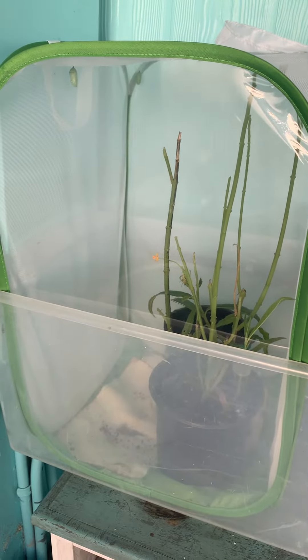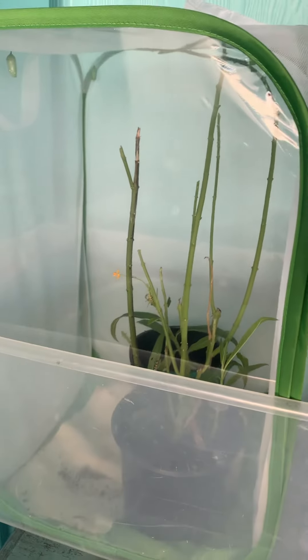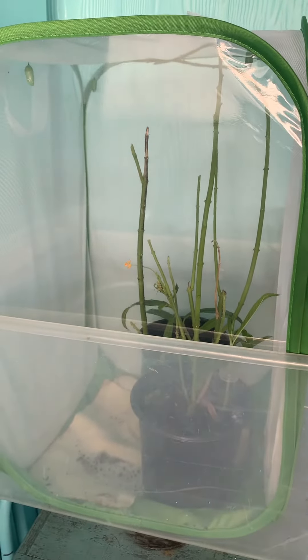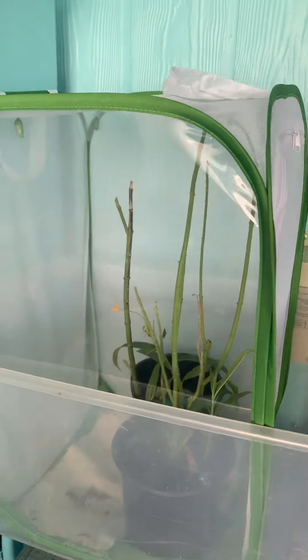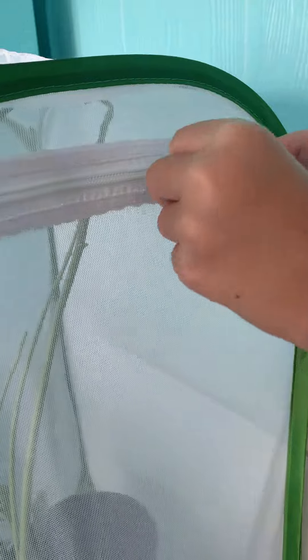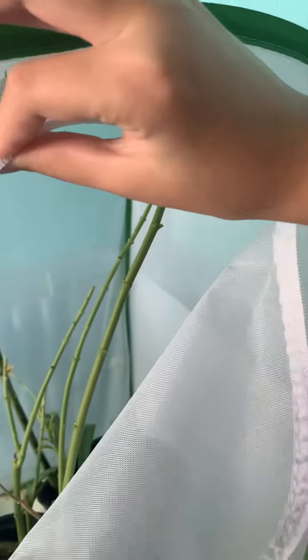Here's our butterfly enclosure. So we started with four monarch caterpillars, we now have six. There must have been a couple of eggs on the leaves of the milkweed plant that we put in here.